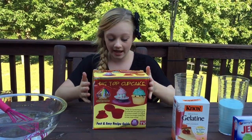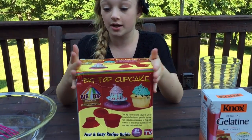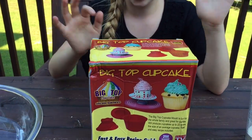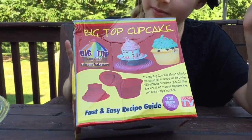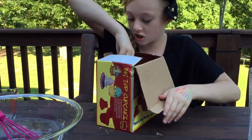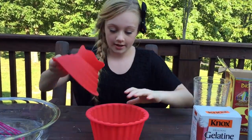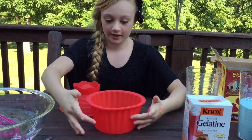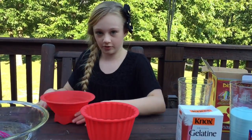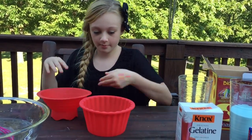I got this Big Top Cupcake and this is sold on TV and I'm gonna make a giant gummy out of it. It's actually used to make like cakes, but I'm gonna make a giant gummy. The box kind of got beat up during shipping. Inside, it's just like silicone — here's the bottom, it has the little ridges and stuff, and here's the top and it sits like that so you can flip it over. I'm gonna be putting gummies into both of these.